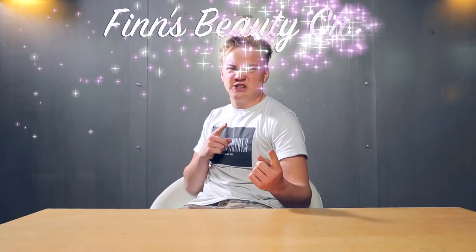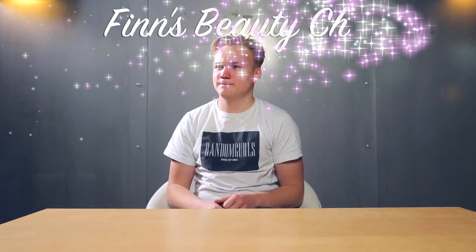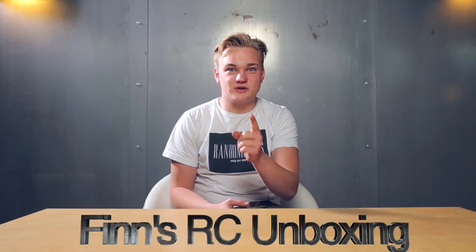Hello and welcome back to Finn's — no — to Finn's RC unboxing channel.